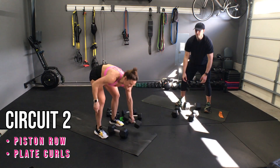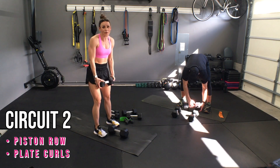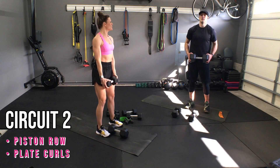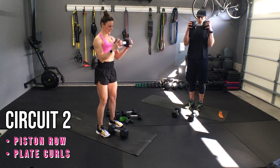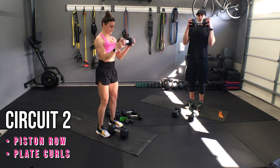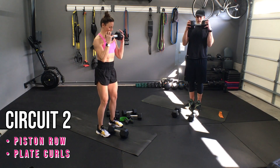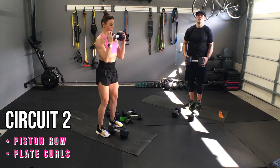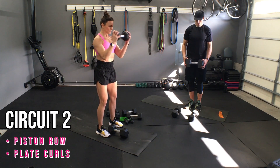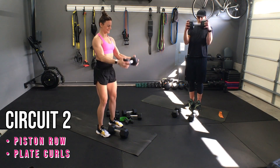You might even notice that the weight you have — if you thought it was heavy — it might not be that heavy, because you are freaking strong, especially when your body is centered like that. Ten, nine, eight — these get me — seven, six, five, four, three, two, and one.